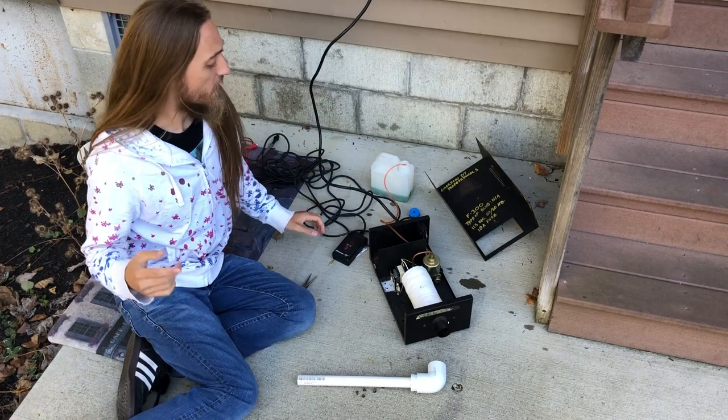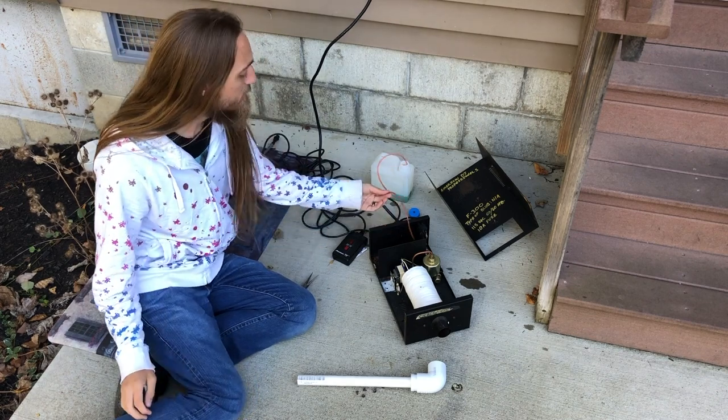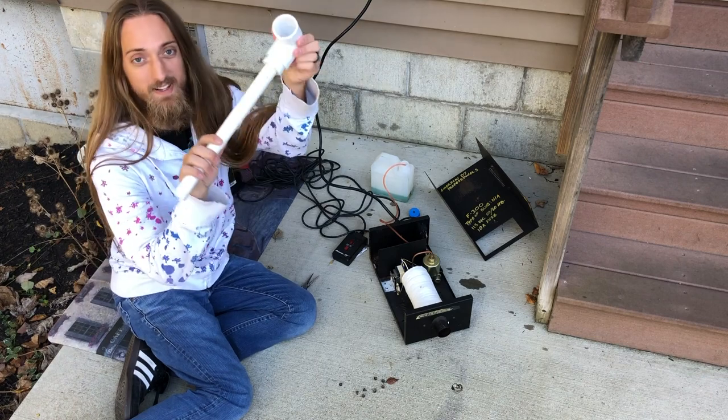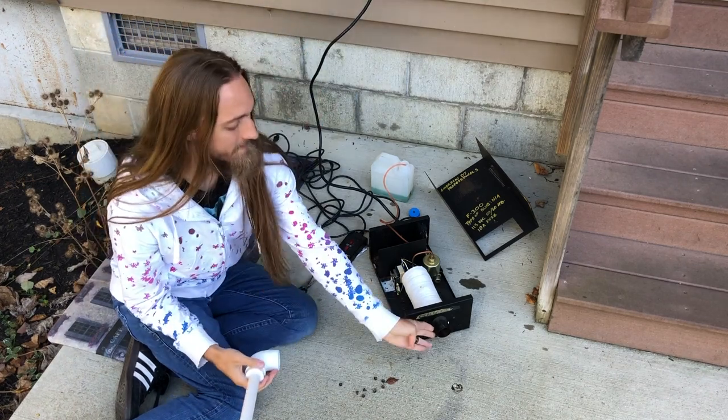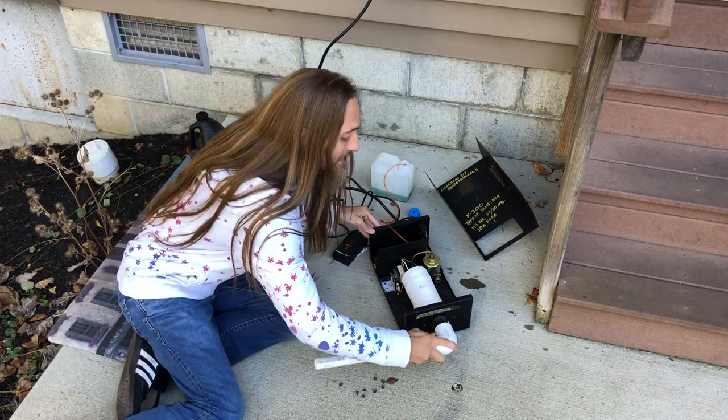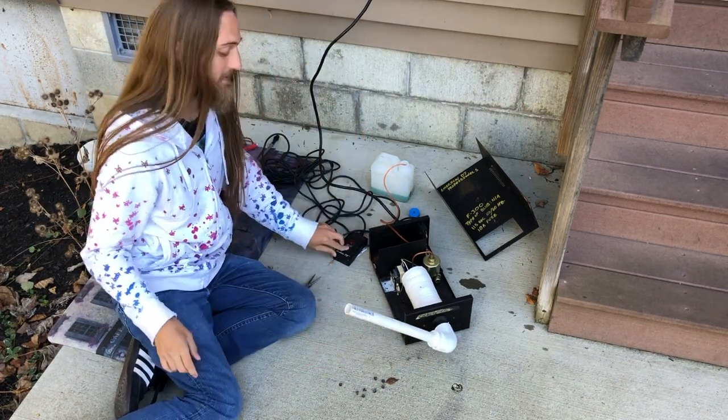While I was at the hardware store, I actually found the tube I needed for the fog machine. And while I was at it, I got some adapters to convert the nozzle to the right size to fit in my dance pad, so I can now plug this thing in and get it going.